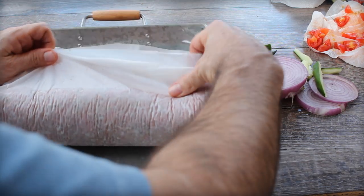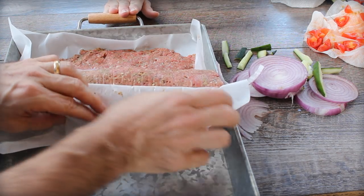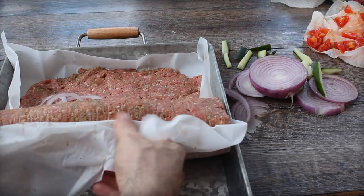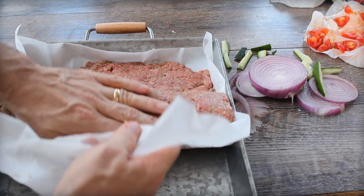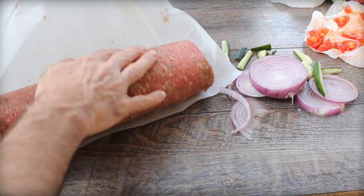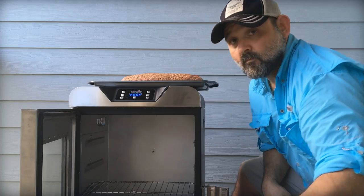This is where the parchment paper really helps a ton, keeping everything in place. You can use plastic wrap as well. Give it a little bit of time and seal any small holes as you go, keeping track of where the seam is on the meat — here it's on the bottom. Tuck in the sides and you're ready to put it into the smoker.